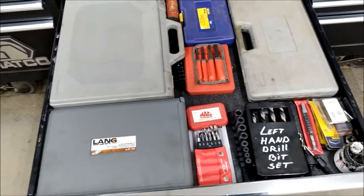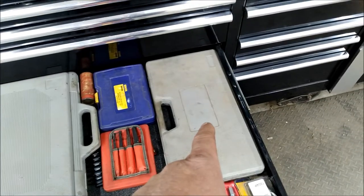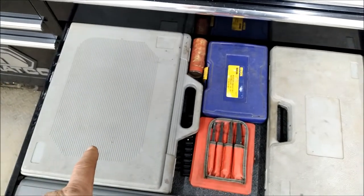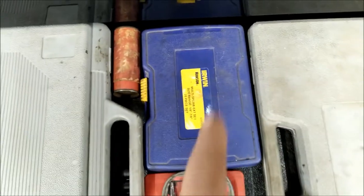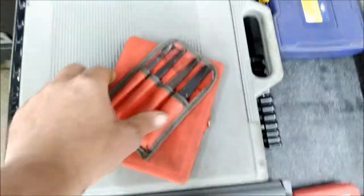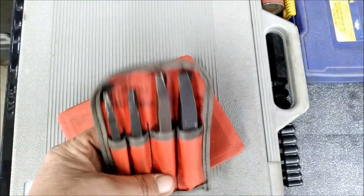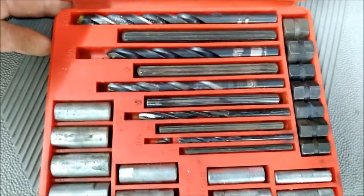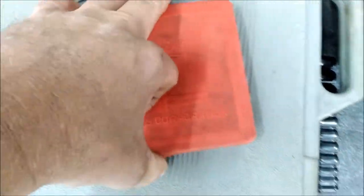This is my 'oh shit' drawer. Tap and die set for large stuff, and the smaller tap and die set over there. This goes over half-inch up to I think three-quarter. Everybody knows what that is. These two here are my favorites — if you break something off and need to remove it, these work awesome. See how much that one is twisted? You can put a lot of torque on them — it's unbelievable.